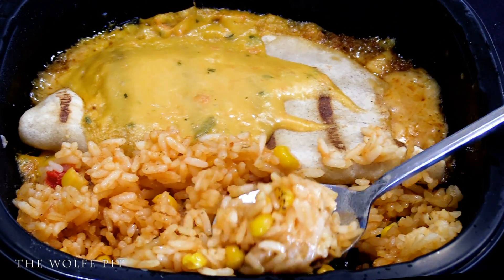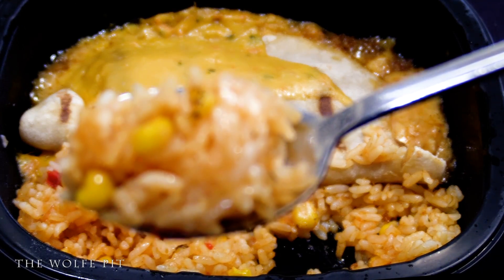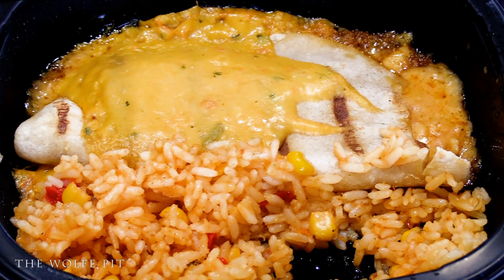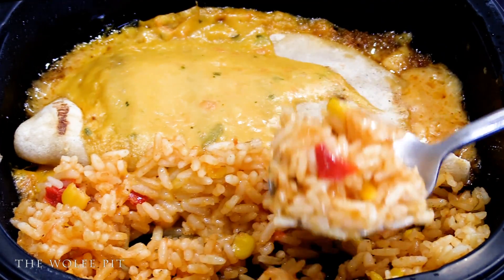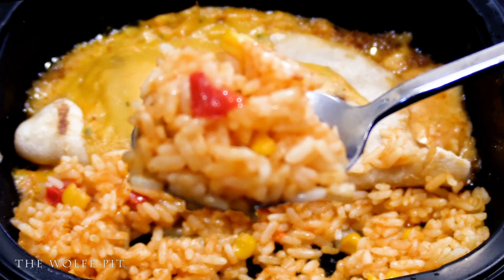So we gave the rice a try first. And all jokes aside, this rice was phenomenal — it's better than most rice you get in Mexican restaurants. It had a nice little char to it and superb flavor. The rice was so good we had to have another bite before we tried the quesadilla. At this point, I would have been happy just to pay $4.99 for a container of this rice.